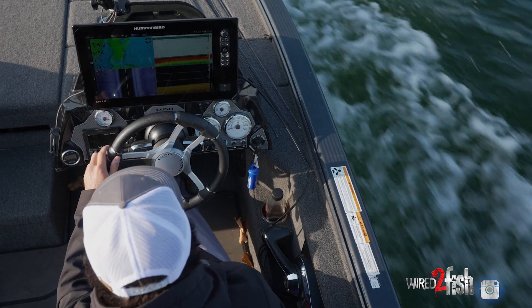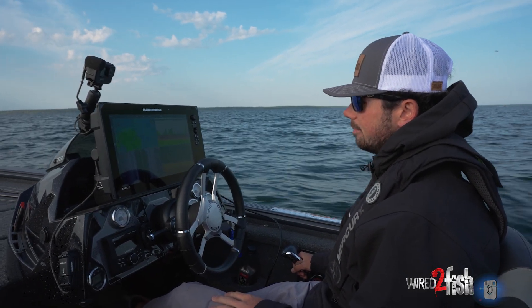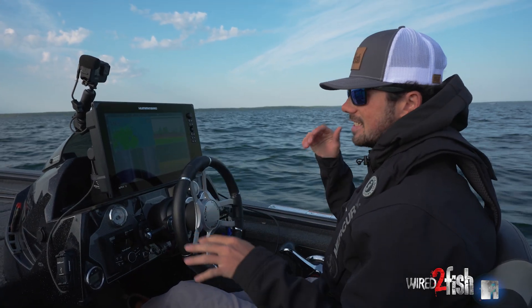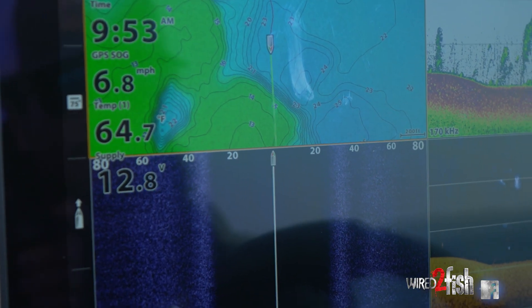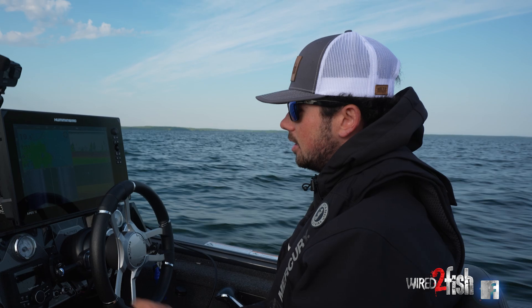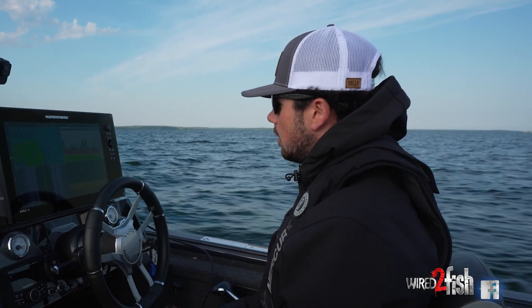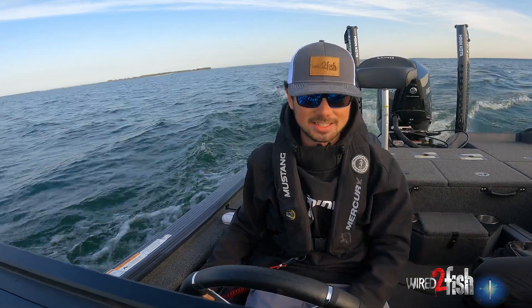We just got out on the lake today and a cold front hit a couple days ago. Water temps were around that 70 degree mark and now she's dipped down into 64. We're in the later parts of the year now and these fish will eventually start eating and packing on the pounds for the fall, but it takes a little bit of time for that to happen. These fish — it's a little bit of a shock to the system.